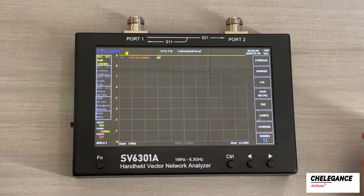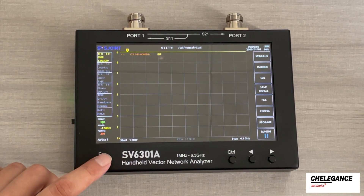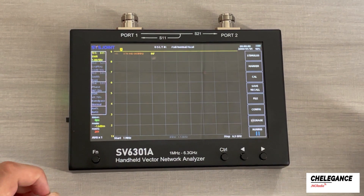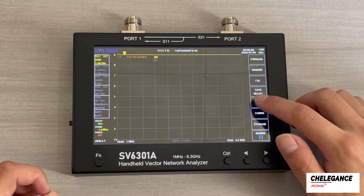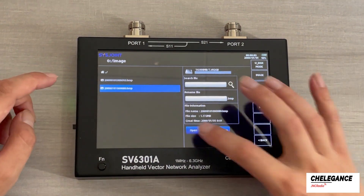The first function we are going to do will be the screenshot. If we want to do the screenshot, we press the function key and we press the control button. There is a big sound and the screenshot is performed. We go to File, then go to Image, and we are able to check.